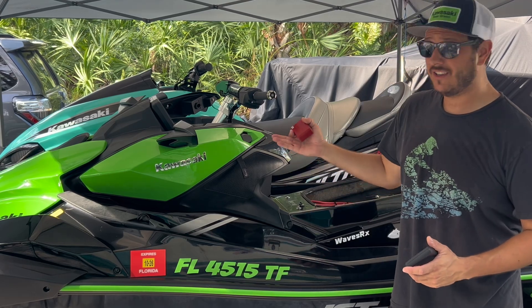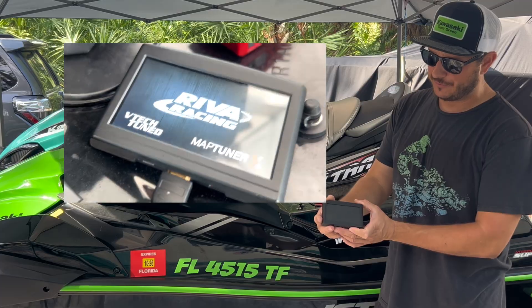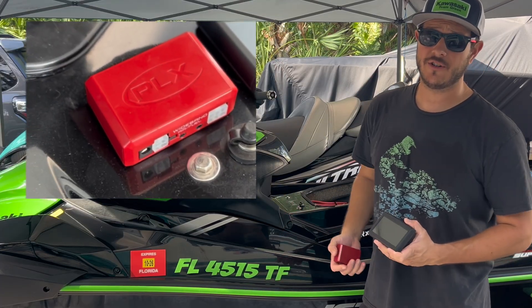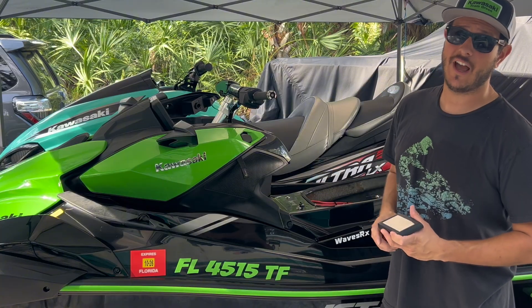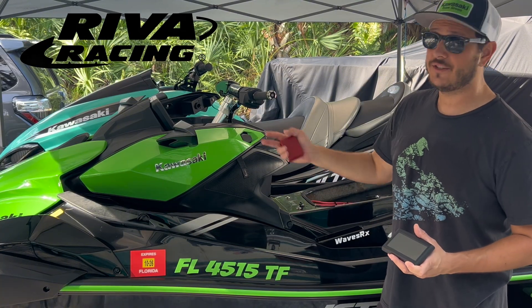Hey guys, JD here with the Kawasaki Ultra 310 Jet Ski. I'm going to show you how I used a Reva Map Tuner X and a PLX Wideband Controller in order to collect critical AFR data on this Kawasaki Ultra 310 running Reva Racing ECU tunes.